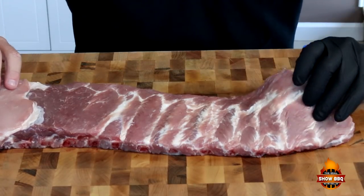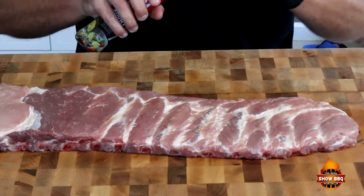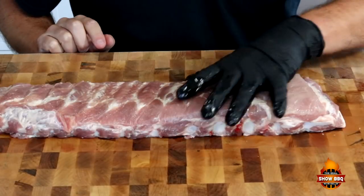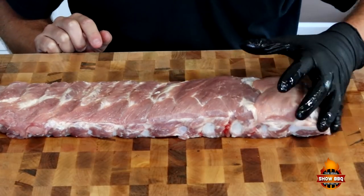We're going to go ahead and season our ribs up. This is a nice rack of ribs that we have here. We're going to put a little bit of olive oil on both sides — spray it down real good. We got our olive oil on both sides. I've already removed the membrane off the back.